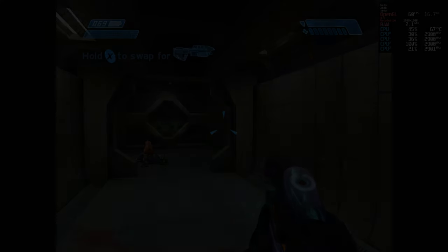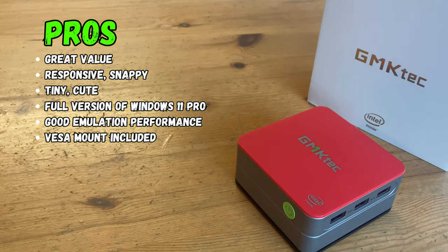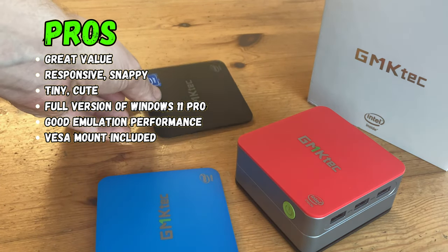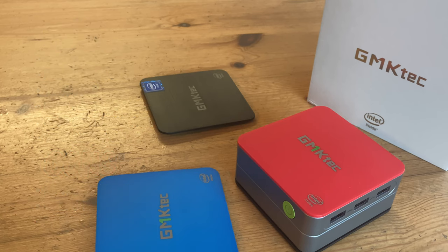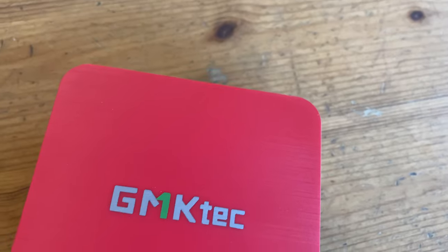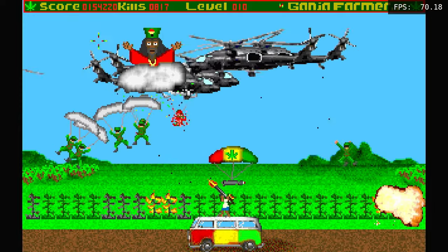It's about time for the pros and the cons. This tiny PC is great value for money. It's snappy in Windows and would be ideal as a student or family PC, and it's also perfect if you want a little computer for emulation. Unfortunately, 3D gaming in Windows is limited, and it's a shame we only have 3 USB ports. We reckon it's a perfect upgrade from the Raspberry Pi 4.